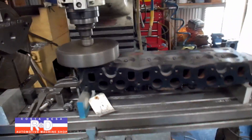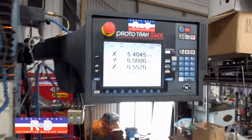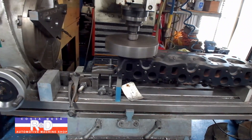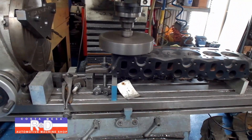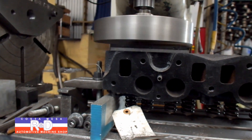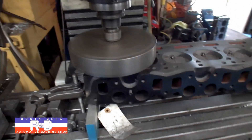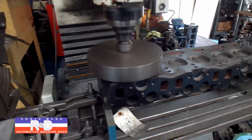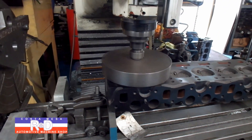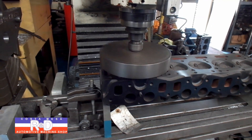What was nice about this job was that we could set the thing up and walk away from it and come back and it'll be all finished up, all in one setup. This is really nice. We're using a cubic boron nitride puck on this cutter and that's what's making this job so much easier.